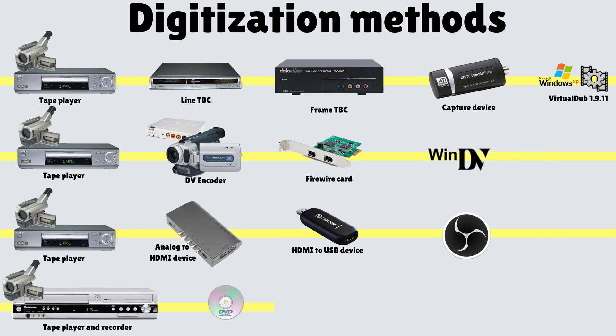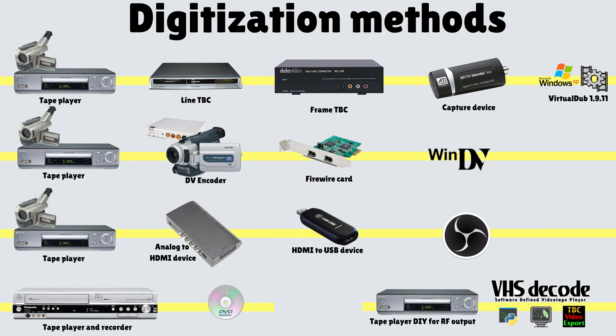The fourth way is with a tape player and recorder, either an all-in-one device or two separate devices. The final way is the VHS Decode project, which is an RF capture. It captures the RF signal from the tape heads rather than using the ports at the back of a VHS player. It's a bit of a DIY project because you have to make some hardware changes to your VHS player.